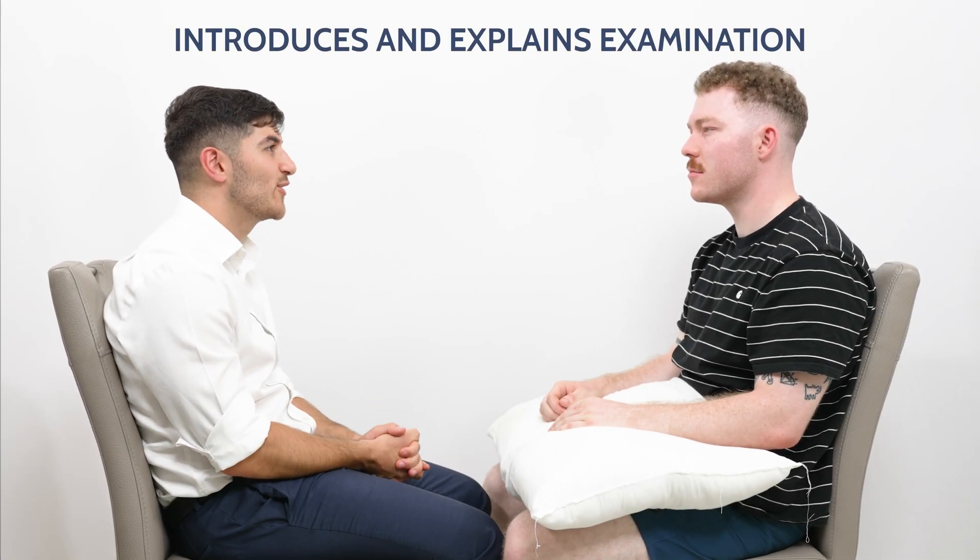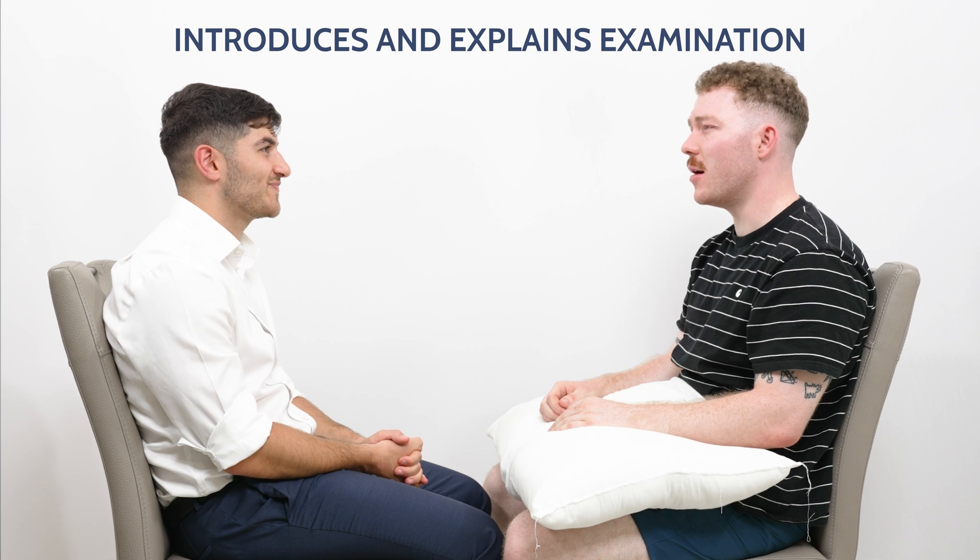Hi, my name is Hashim Dara. I'm one of the doctors here today. Can I start by confirming your name and your age please? Yeah, it's Robert Cartwright Speakman, I'm 23.